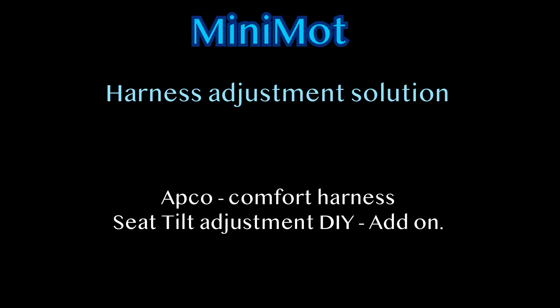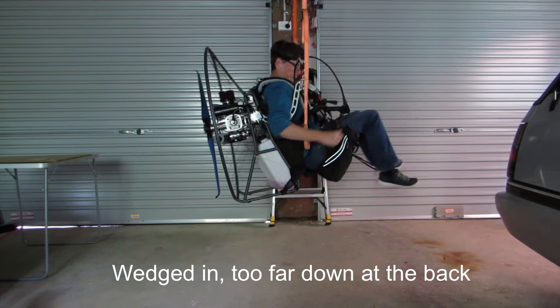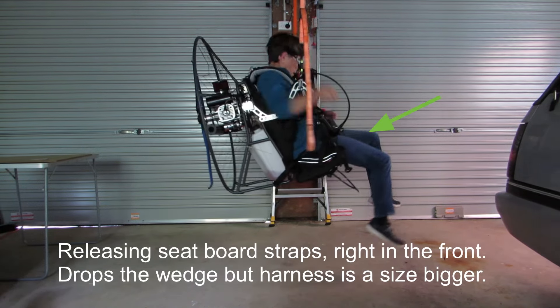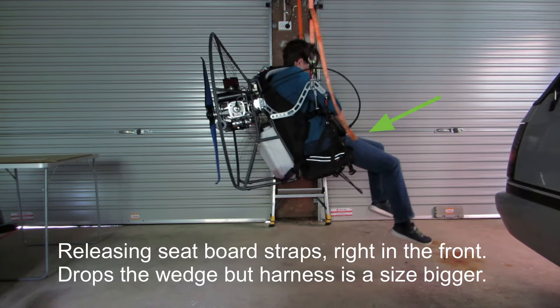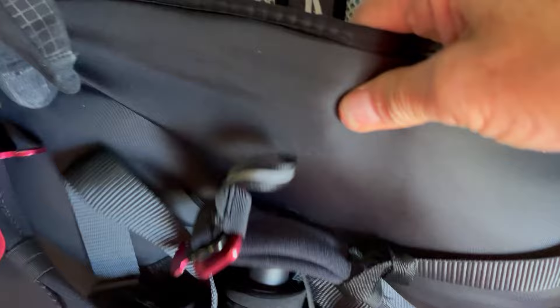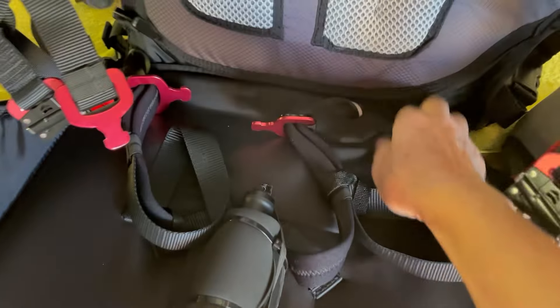There is no adjustment for the tilt of the seat. I can get in the seat but I'm not going to be able to stand and land easily. By dropping the seat board down from the front straps, all you're doing is making the harness bigger. If the angle of the seat board is tilted too far down at the back, it will then catch as you're trying to stand and land.